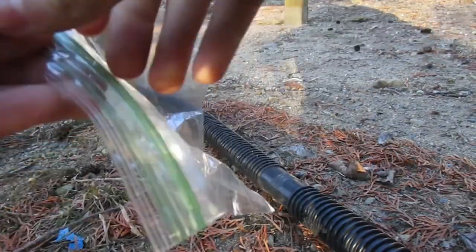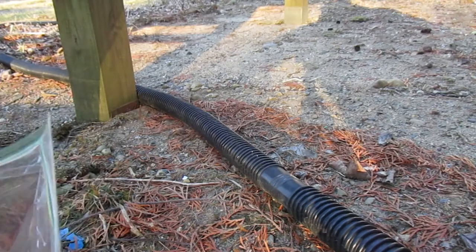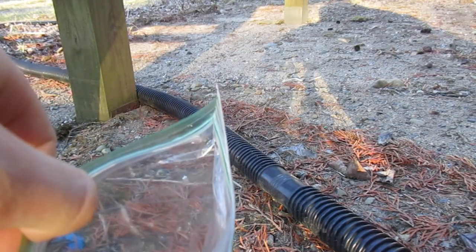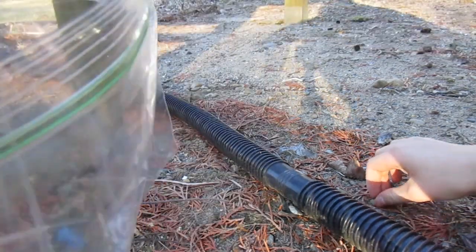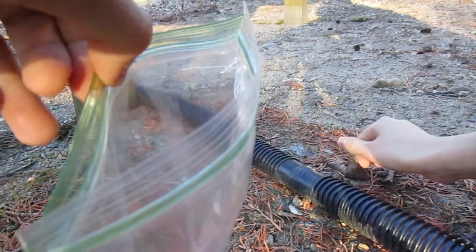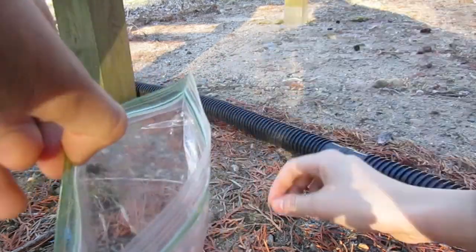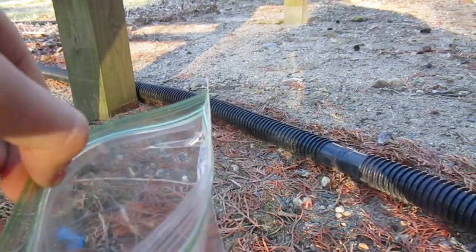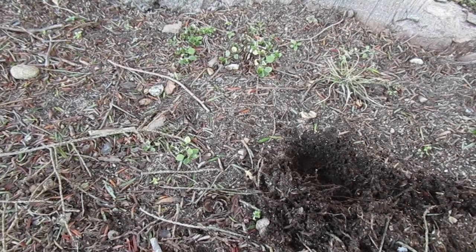I went outside under my porch and I'm just holding my plastic bag right here. We're going to be collecting some rocks. Any size — obviously you don't want them too big, but you also don't want them too small. You want water to be able to fit through them. I just collected some big and some small rocks.